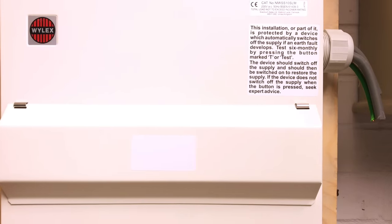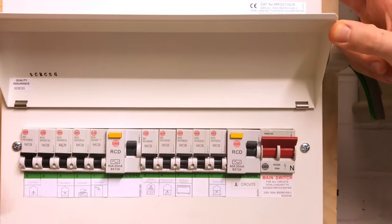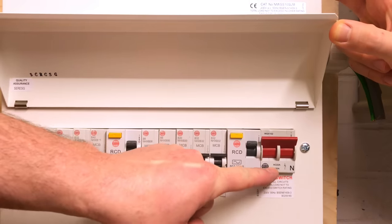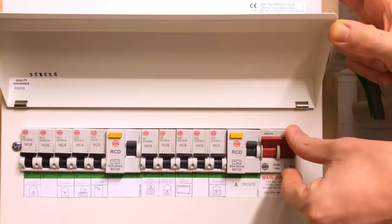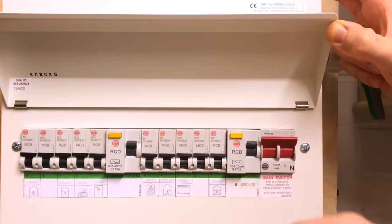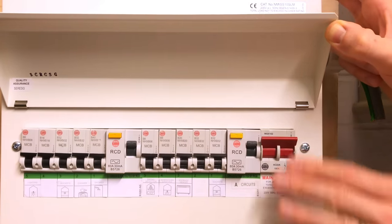We're going to look to get inside this electrical enclosure. We can clearly see the tails are not connected to the supply because this is a mimicked installation. However, we're still going to approach it as if it was an energised installation. As we open up the consumer unit lid to expose the circuit breakers, RCDs and the main switch — a linked main switch or double pole switch — the preferred method for isolating a consumer unit under load is to go to each individual circuit breaker and turn them off one by one before isolating the main switch, as operating it under load can cause arcing and other issues.